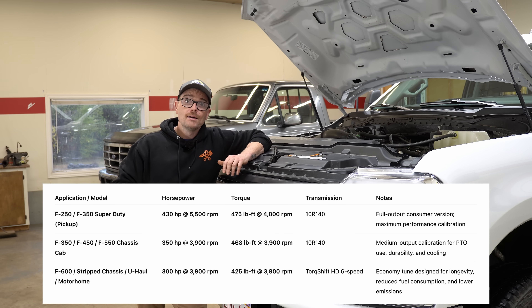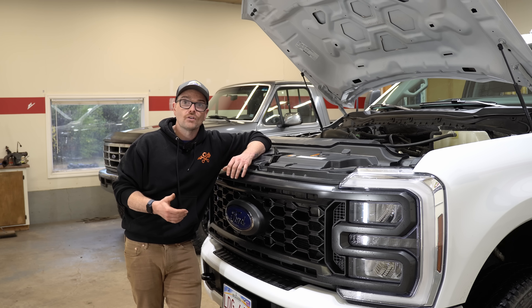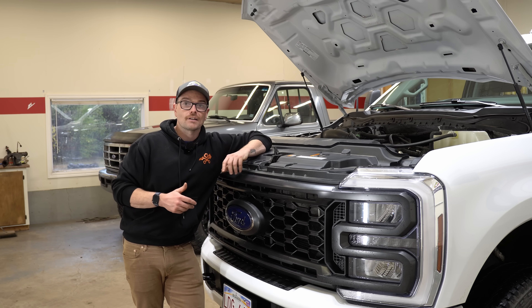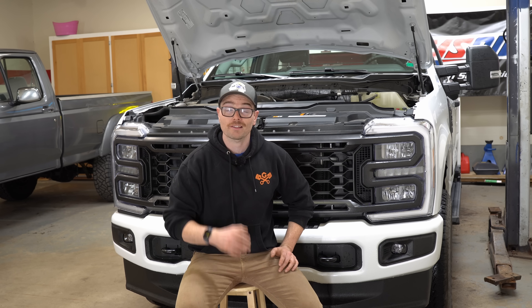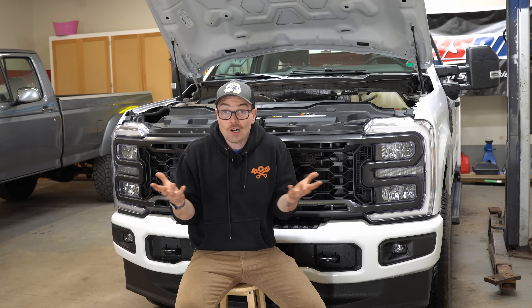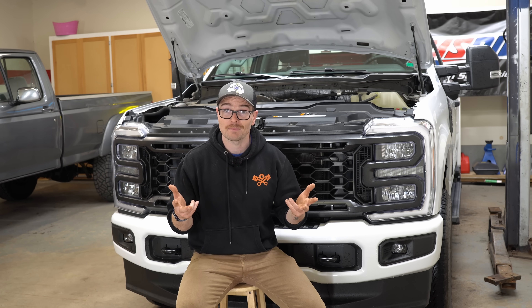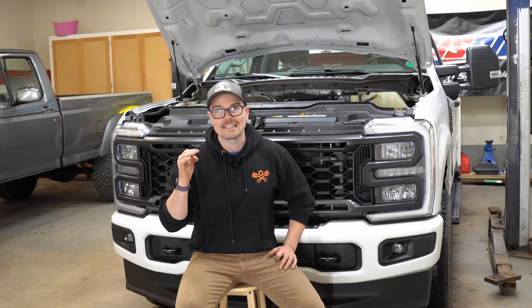The moral of the story is that yes, the 7.3 Godzilla did experience a number of lifter failures, but the vast majority were not on the pickup truck engines, and if I owned this engine I would not lose an ounce of sleep over that. My purely speculative thought is that the economy tune commercial 7.3 engines were trying to maximize the variable displacement oil pump for fuel savings. Box trucks and ambulances idle a lot more than a pickup truck, and I would guess that the variable displacement oil pump was trying to save as much fuel as possible and possibly not flowing enough oil to the camshaft and lifters — potentially causing the problem. But that's just speculation.